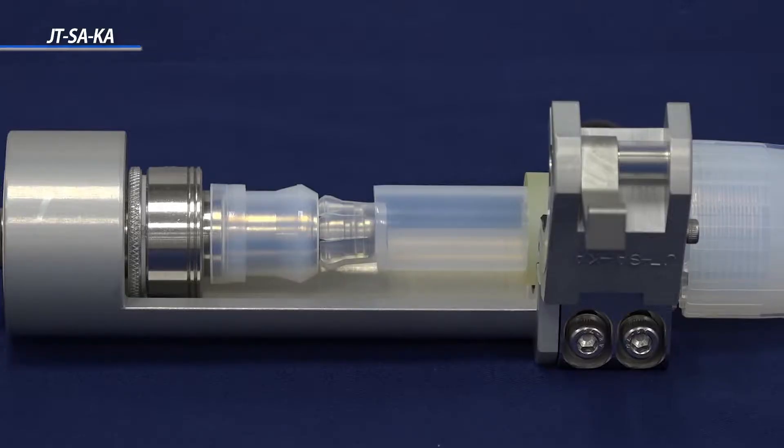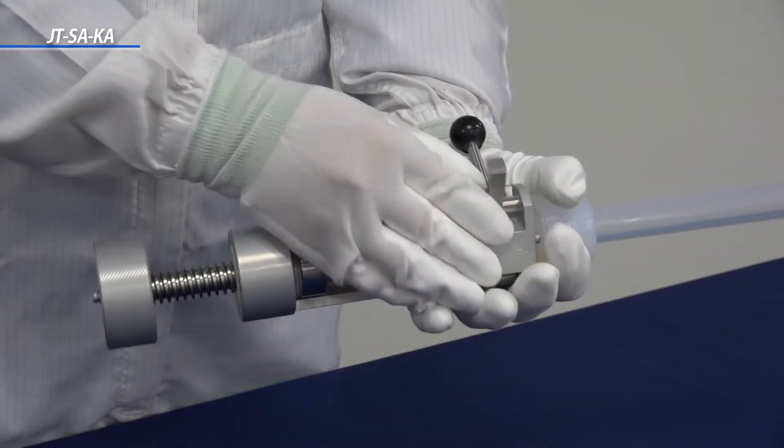To lock the tube in place, slide the insertion tool shaft until the leading edge of the diameter expansion ring is 1 to 3 millimeters inside the end of the tube. Then, lock the tube in place.